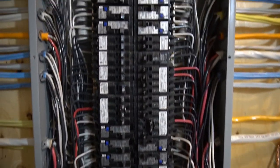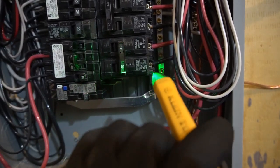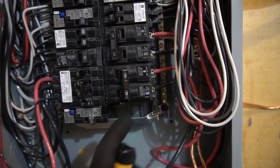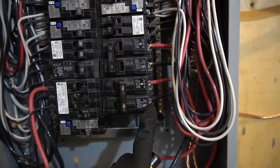So before working on your breakers, make sure it's turned off. Like this one right here — this breaker is turned off, so it's safe to touch the screw and work on. Always turn off the breaker before working on the device.